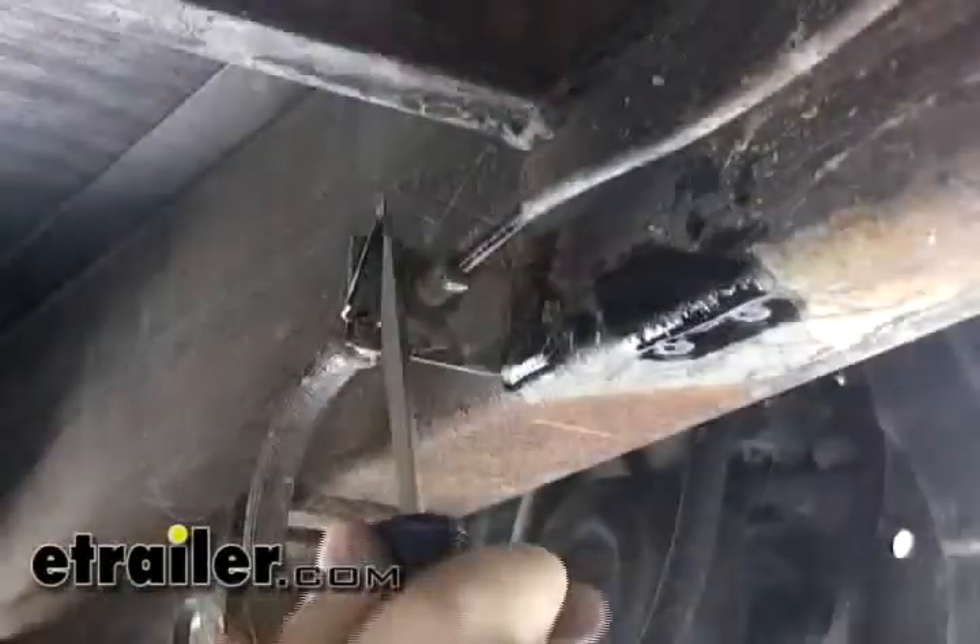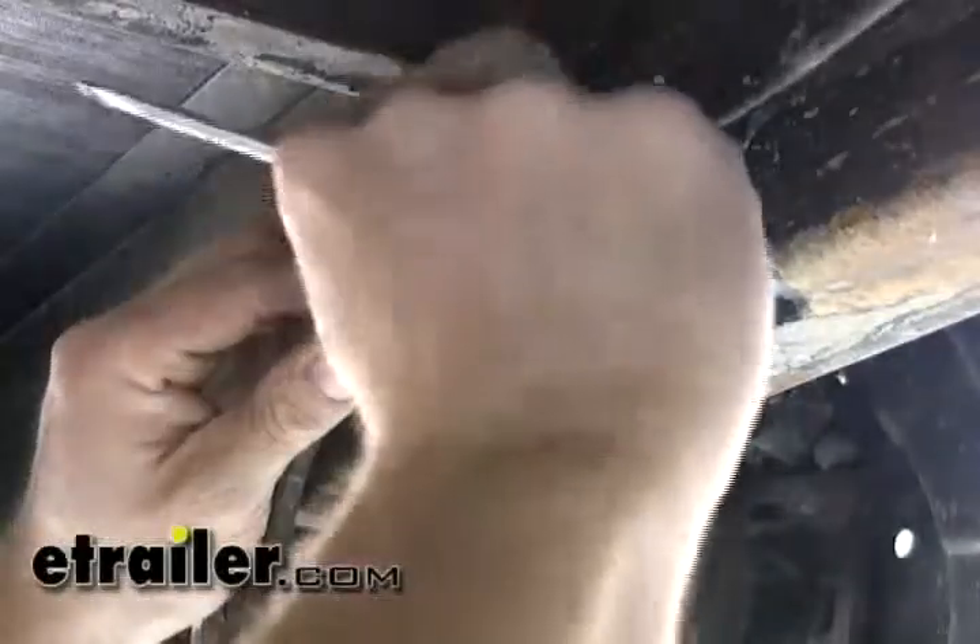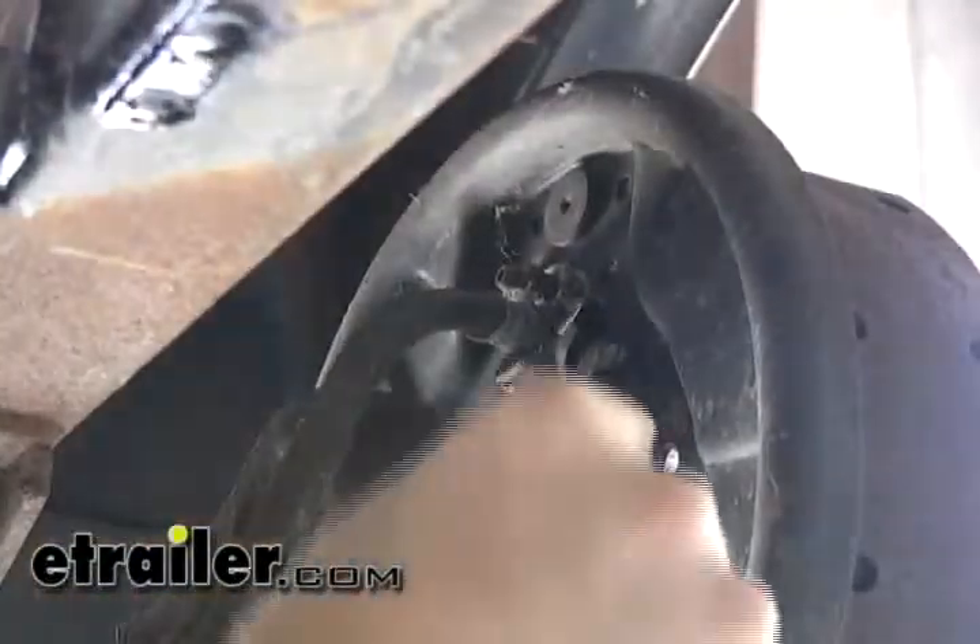The next task is to go ahead and disconnect the hydraulic lines. We've got that disconnected. Now we need to pull the clip out so we can release this part here — that's just a little piece of metal you can just pry out. Now we can unbolt this at the back of the hydraulic backing plate.